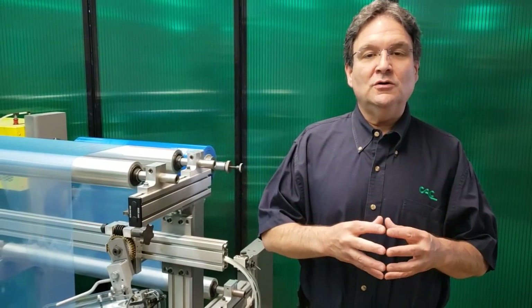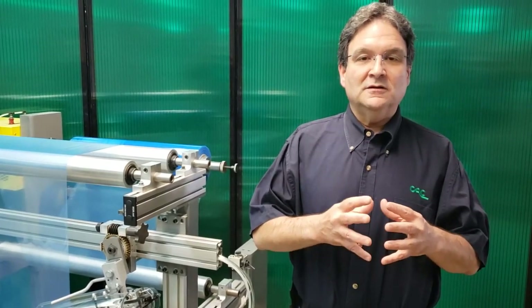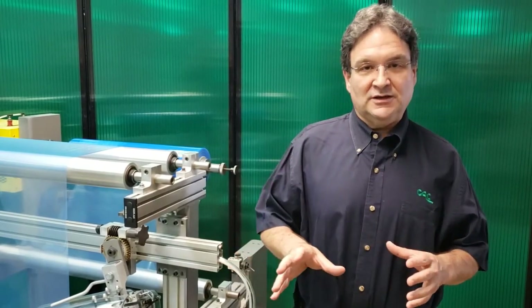Hi, Jeff DeMoore here, Converter Accessory Corporation. Today I'm going to be demonstrating Converter Accessory Corporation's new and improved air-loaded, adjustable, nip-type anti-wrinkle system. But first I want to explain a little bit about the application.